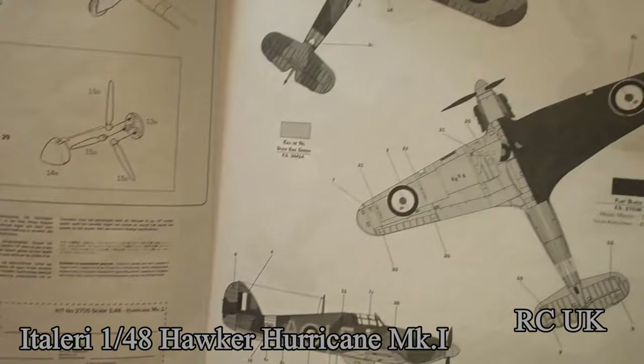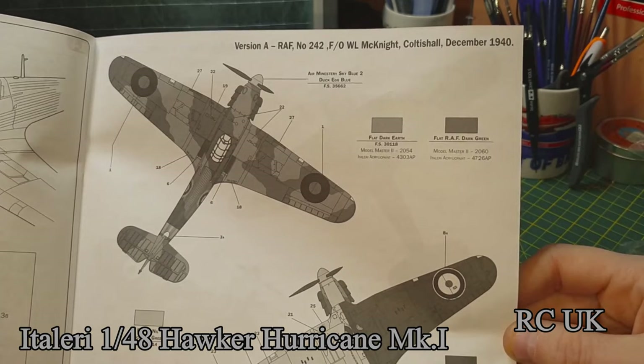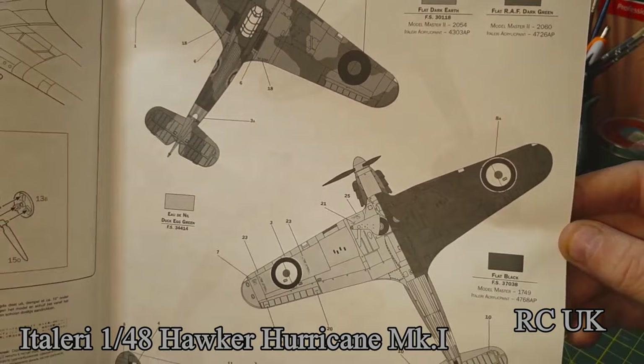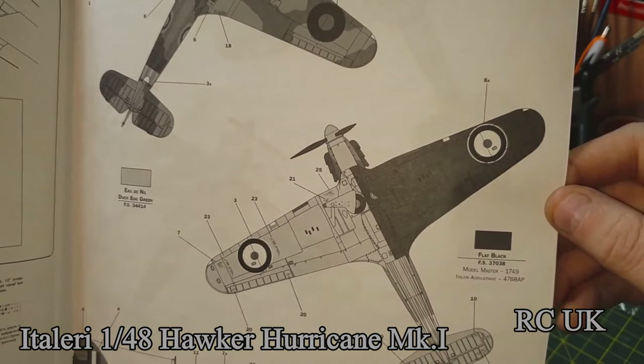Marking version A is RAF 1940, Squadron 242 — that's one I'm going to be doing. I've got this kit twice, and I'm going to do this one here which is the two-stage camo with black and duck egg green underside.